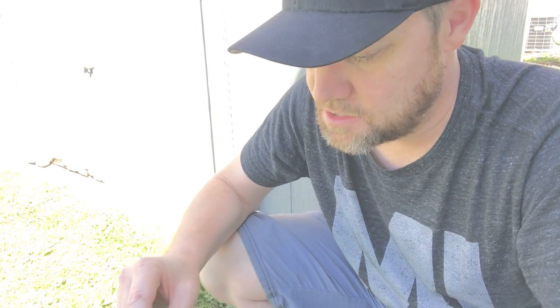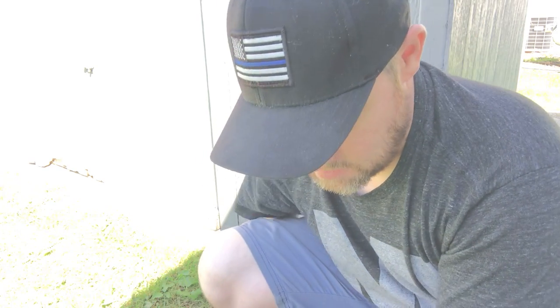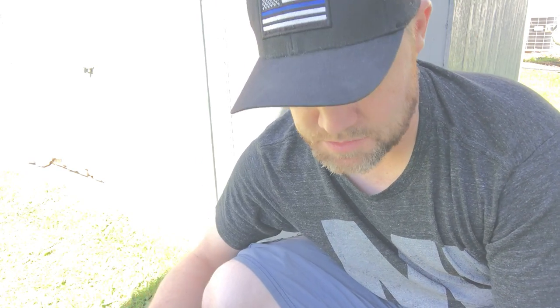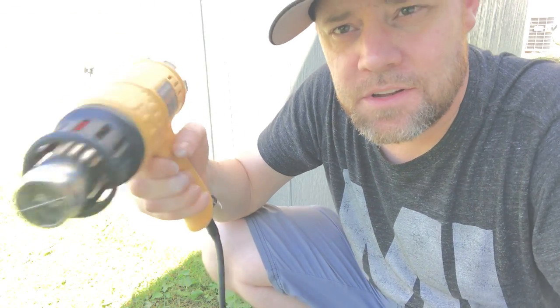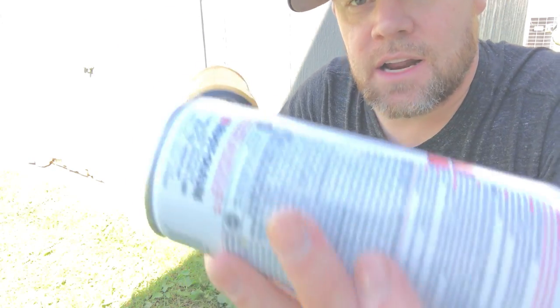But let's say that doesn't work and you're still having problems. I've been having problems with this can for a couple of days now, so I pull out the heat gun and put it on low. You don't need to do anything too dramatic.